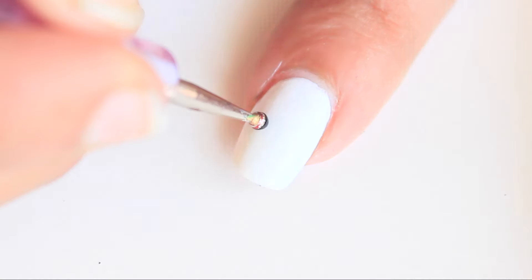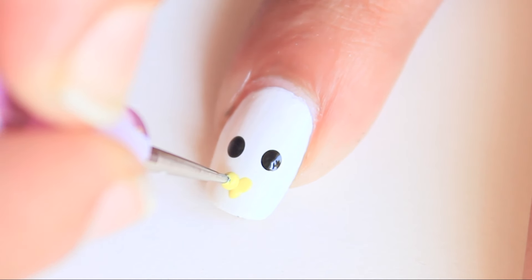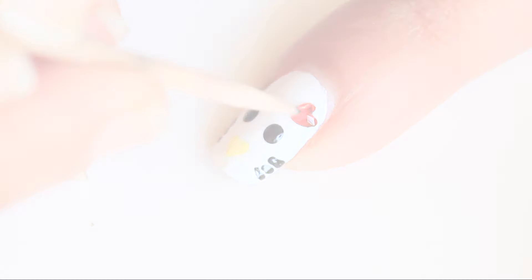Hello Kitty. On white nails, make two black dots for eyes and one yellow heart. Add three small lines on both sides. Apply top coat and place a red heart rhinestone.